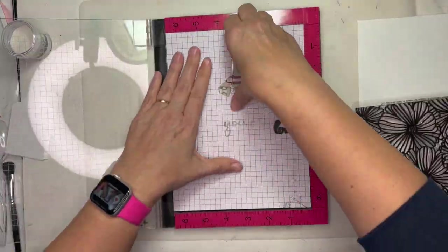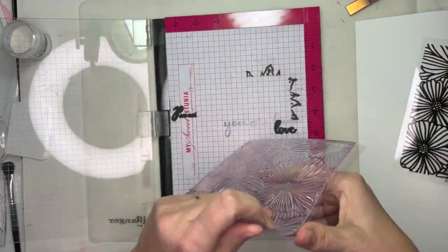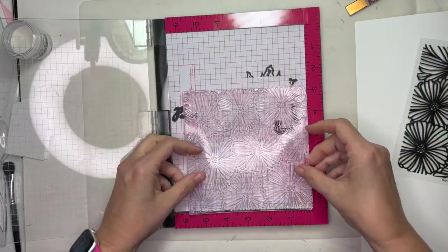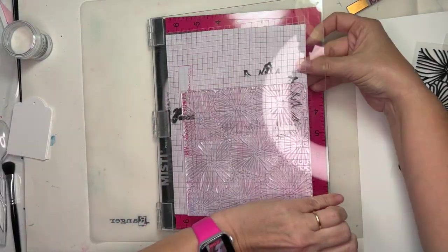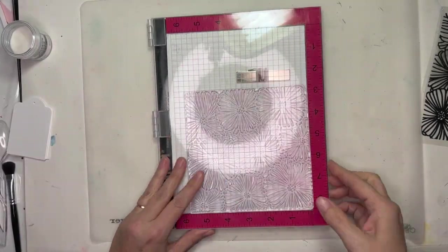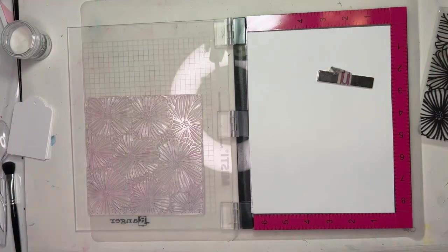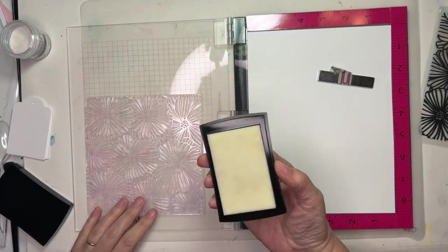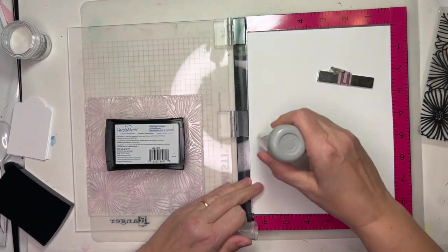I am using my MISTI — this is a stamping platform. And because I'm using this gigantic background stamp, it works really well. I'm also going to use some embossing ink. First I'm just trying this out, making sure I get the right placement.